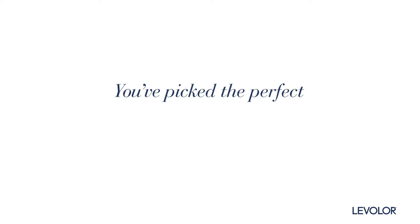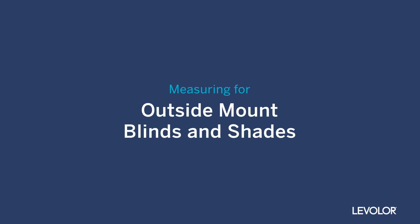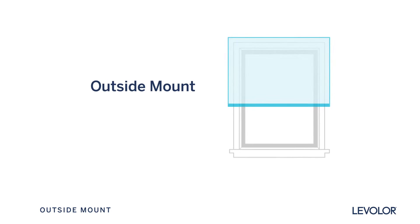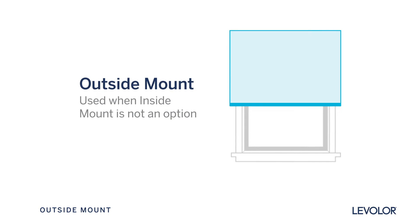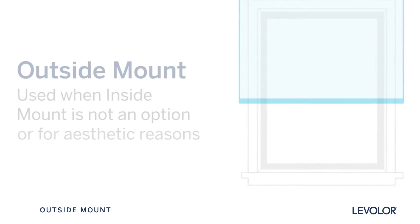You've picked the perfect Levolor window treatments to fit your room. Now let's get accurate measurements so they fit your windows. It's a cinch! Outside mount blinds and shades are best if inside mounts are not feasible, or for aesthetic reasons like making windows look taller. Let's do it!